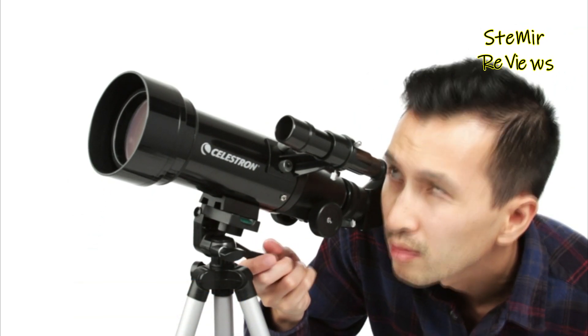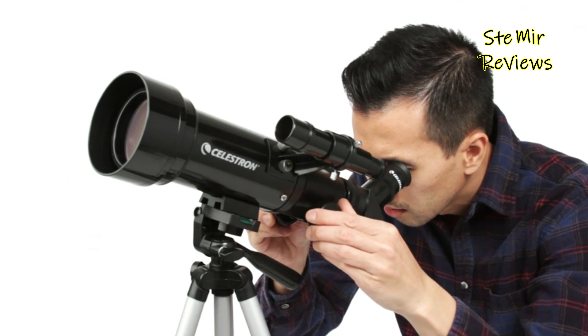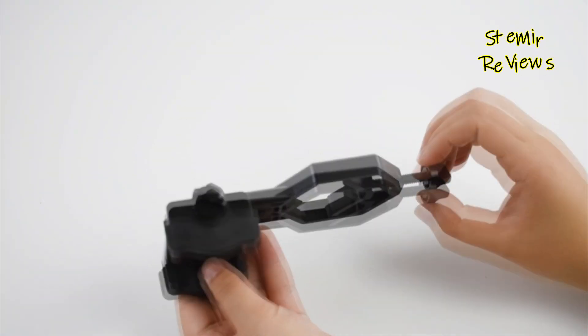While these telescopes might have limitations in capturing faint deep space objects, they provide an excellent platform for learning about stargazing and building foundational astronomical knowledge.